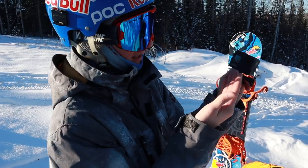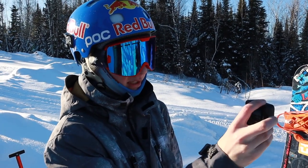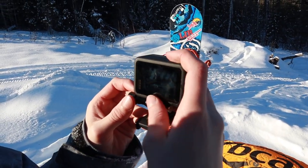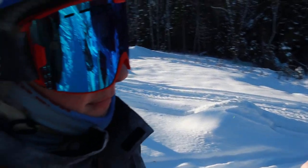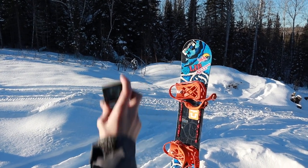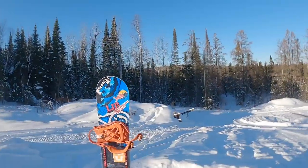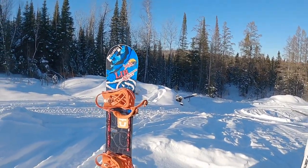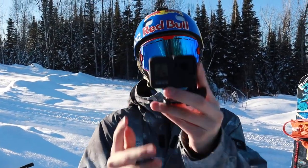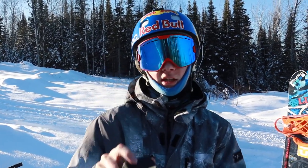Next up is the GoPro Hero 8 Black. It's a great camera with crazy stabilization. They have a new feature called HyperSmooth Boost — even when you shake it around aggressively, the footage comes out incredibly smooth. Shoutout to GoPro for making this incredible camera.